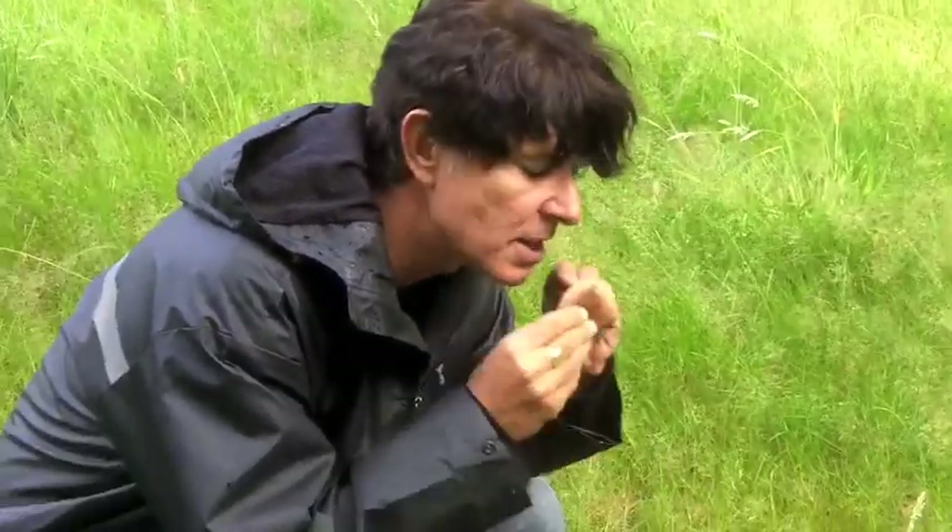It's supposed to smell of bedbugs, but I haven't got a clue what bedbugs smell like. With Lactarius, the milk can be quite acrid or hot, and this has a mild to very slightly acrid taste. It is edible but not really worthwhile. That's Lactarius quietus, the oak milk cap.